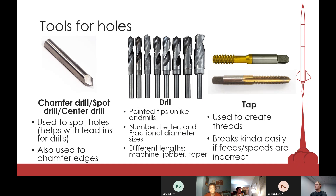The tap is used to create inner threads. So those are the tools you use to make holes.